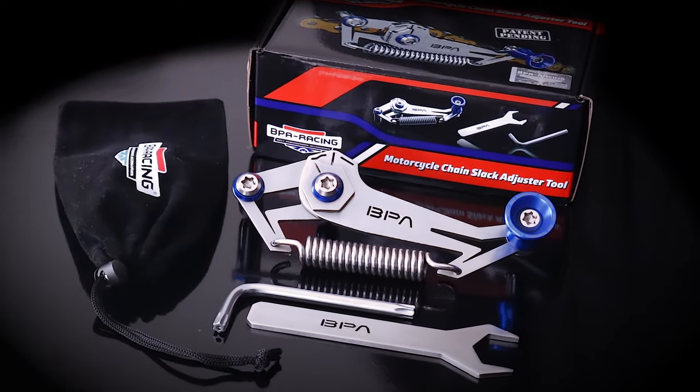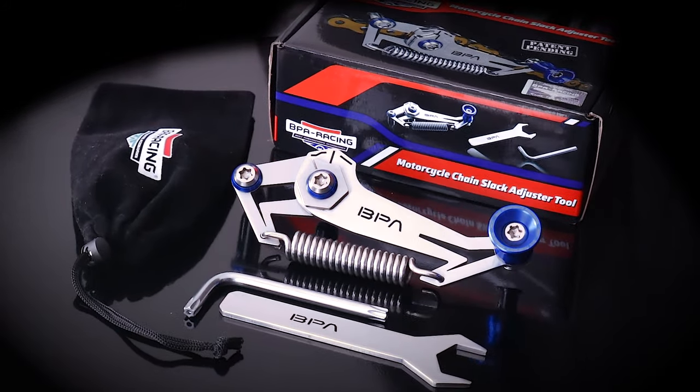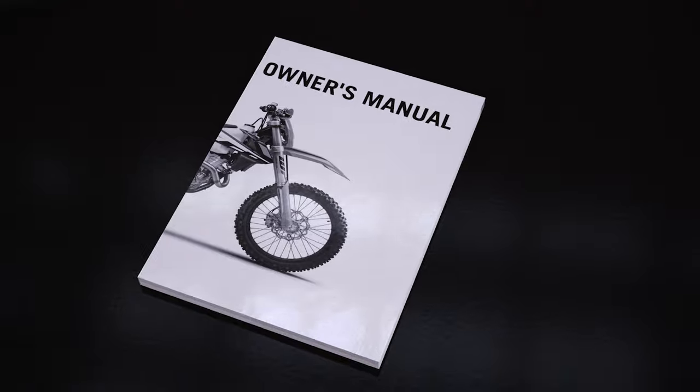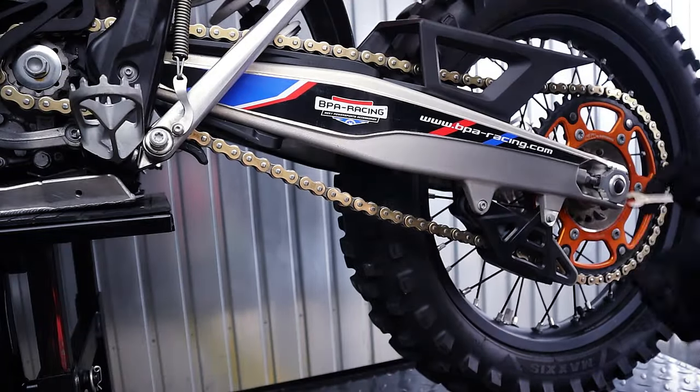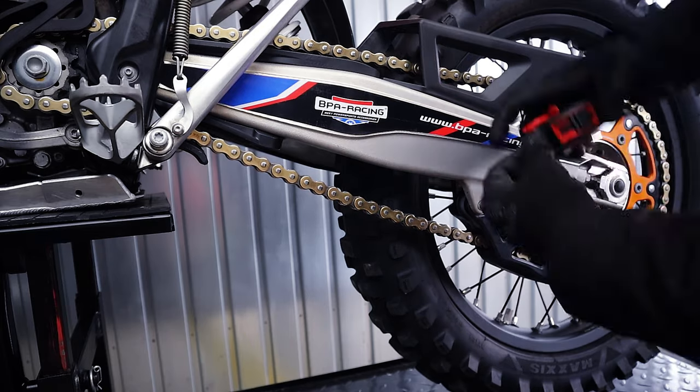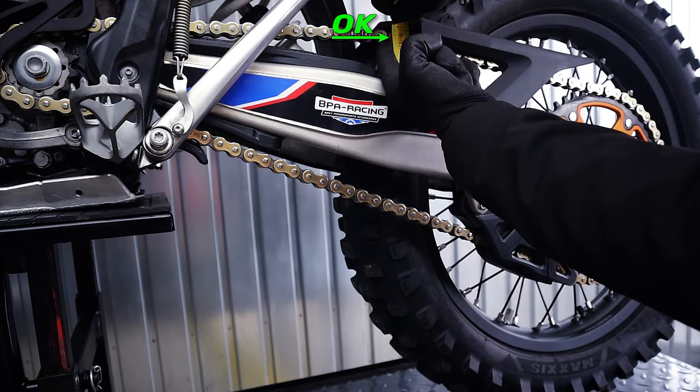Before using the BPA slack adjuster, it must be calibrated for your motorcycle. To do this, check your motorcycle's owner's manual and adjust the chain slack according to the manufacturer's instructions. Make sure the chain is adjusted correctly.